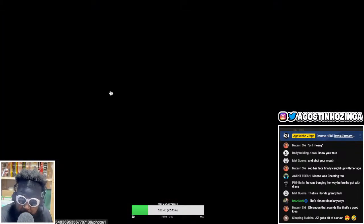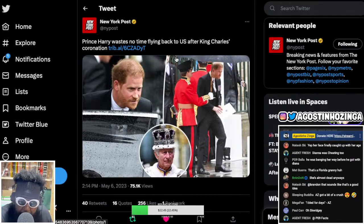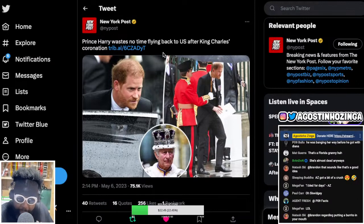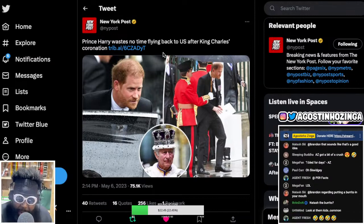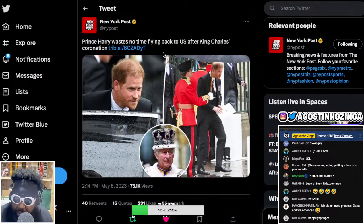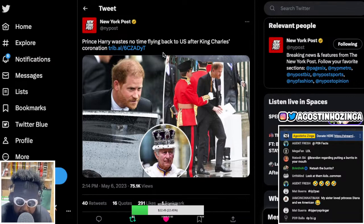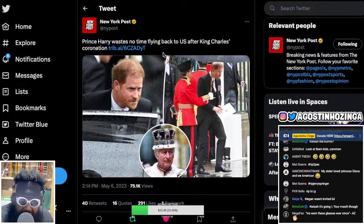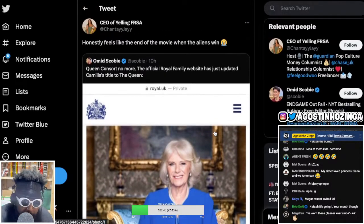Prince Harry arrived there on his own - Meghan Markle did not go. I think it was the birthday of their kid so she stayed home. But the mad thing is Harry basically used an airplane like it was an Uber - he literally flew from LA, attended the coronation, and as soon as it was over he flew straight back. That oral biography definitely destroyed any possibility of him being welcomed back into the royal family.